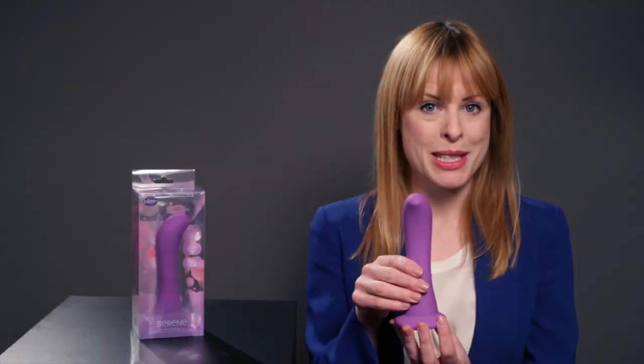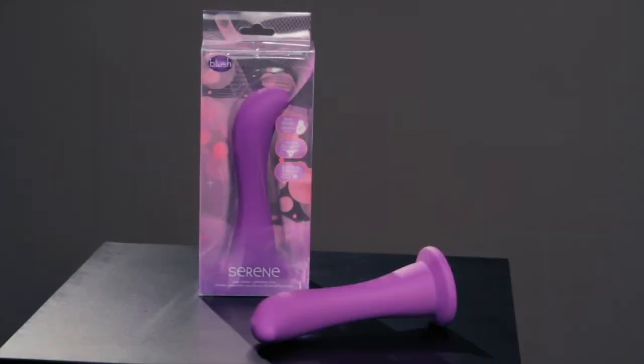Because it's 100% silicone, it's boilable and freezable, which means you can play around with temperature and also sterilise it, so you can use Serene with a partner or keep it all to yourself.